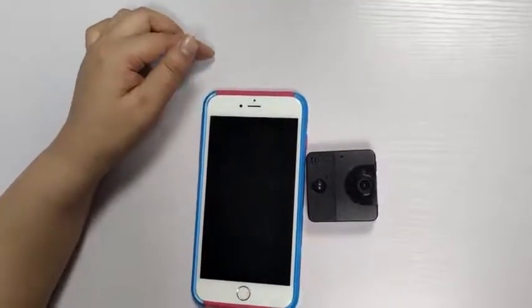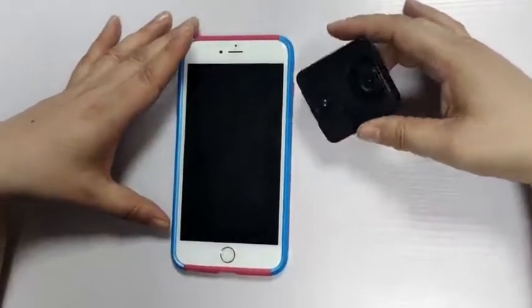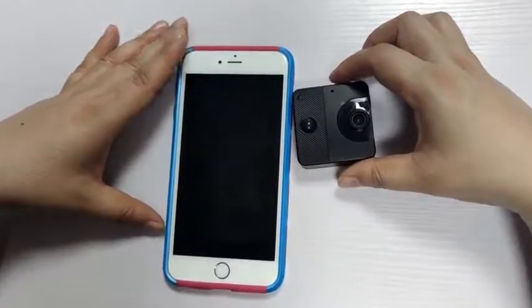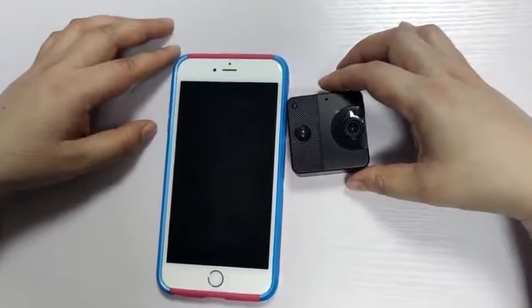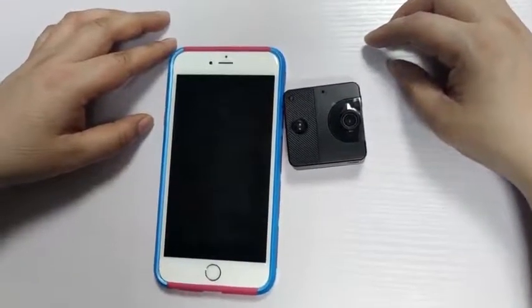Hello everyone. Thank you all for purchasing our company's products. Let me introduce to you the use of product C3 Wi-Fi camera. Wi-Fi cameras mainly work through mobile phones, apps, cameras, and Wi-Fi connections.